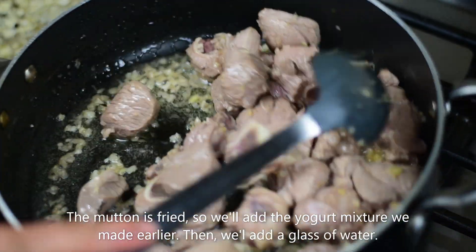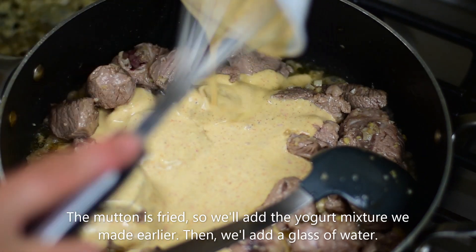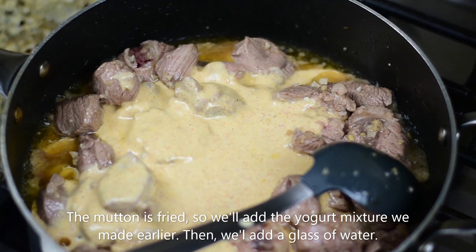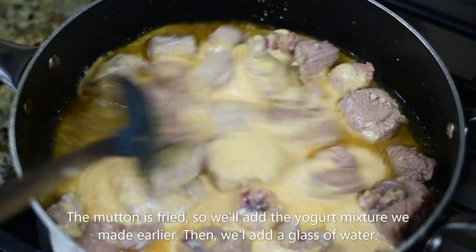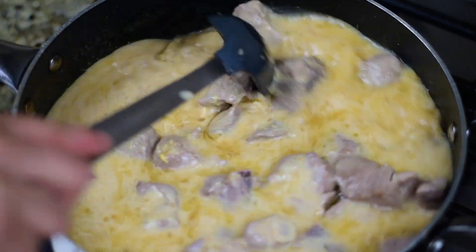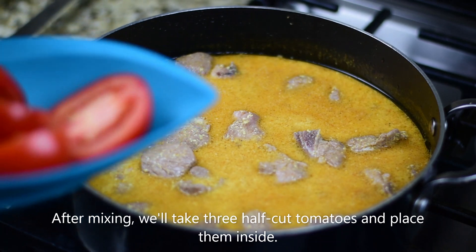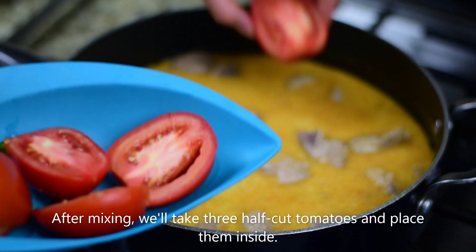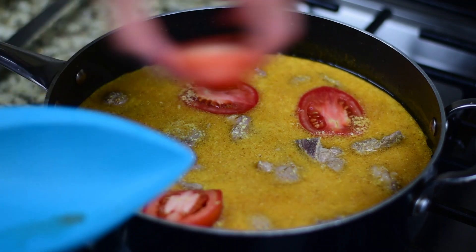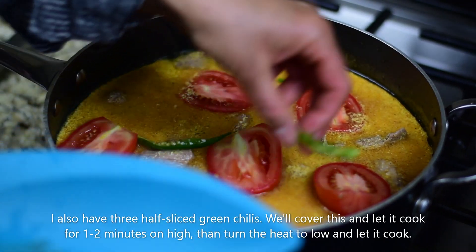The mutton has been fried. Now we add the yogurt and spices mixture into it. Then we add one glass of water and mix it well. Then we add 3 tomatoes — I have cut each one in half. We add 3 green chilies, also cut in 2 pieces each.